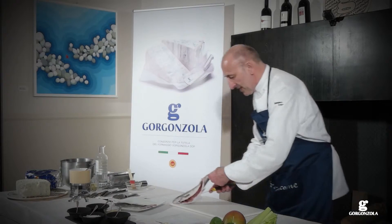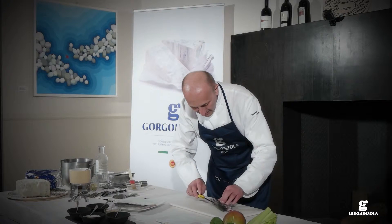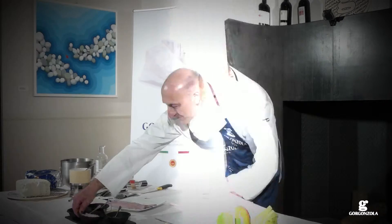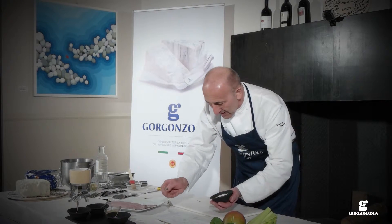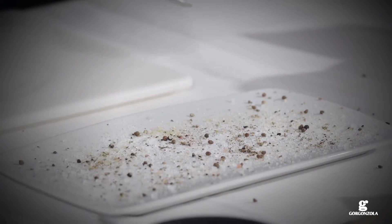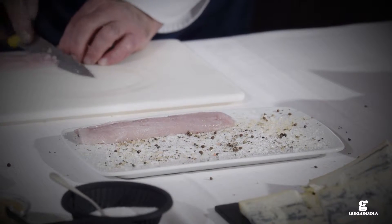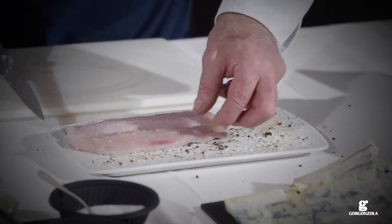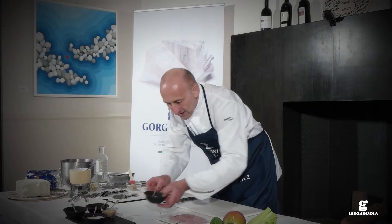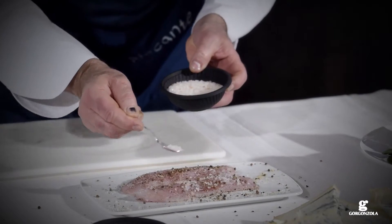Take the fresh fillet of trout and carefully remove any bones. Sprinkle the salt, pepper and demerara sugar onto a clean plate, and place the fillet of trout on top. Sprinkle more seasoning on the upper side. Leave to marinate for 20-30 minutes.